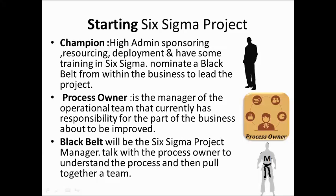A Process Owner is the manager of the area where the process will be worked on. For example, if starting a Six Sigma project in the dental lab, the process owner is the director of the dental lab, because they know the steps and processes inside their area. The Black Belt is the Six Sigma project manager who talks with the process owner to understand the process and together they choose the team members.